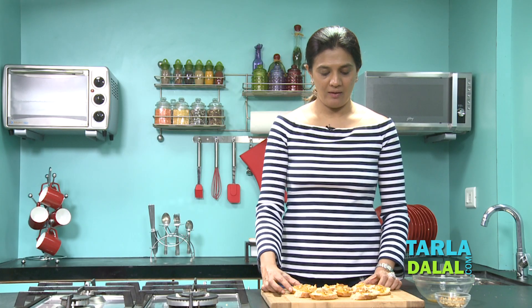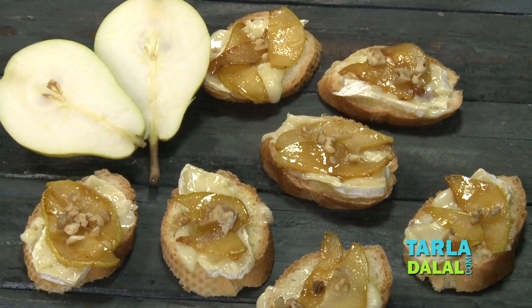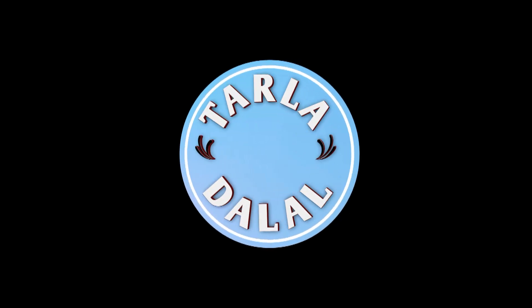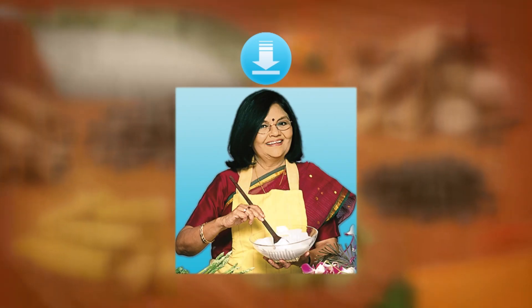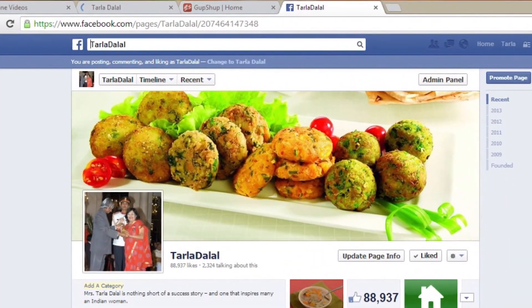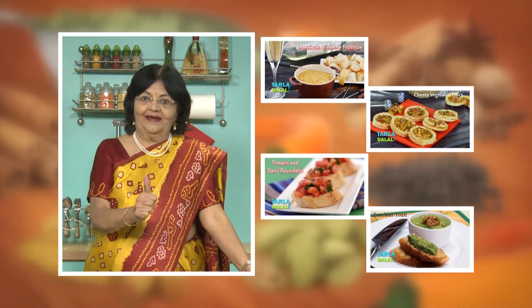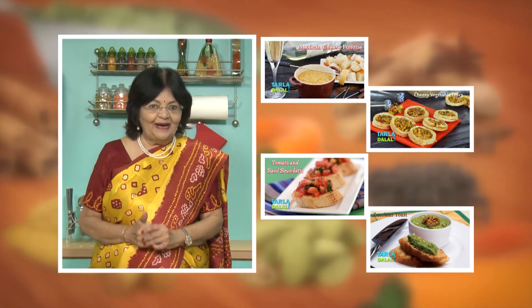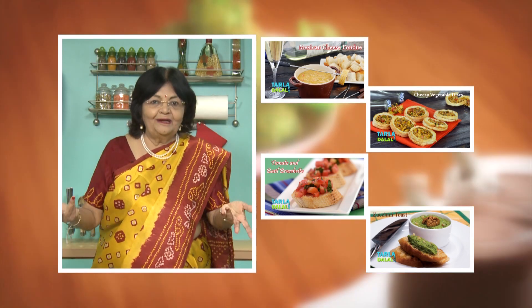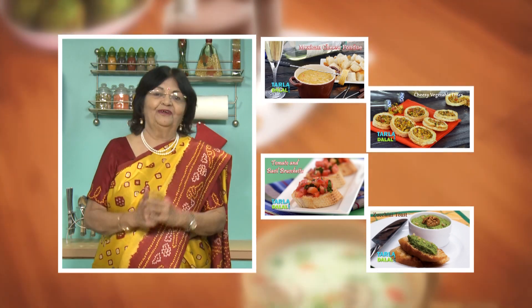Do try this snack and give us your feedback — I'm sure you would enjoy it. Download the Tarla Dalal app on your Apple and Android devices. Follow us on Facebook at Tarladhalal.com. If you enjoy our recipes, click like. To see more of my recipes, click here. Please share your comments — I would love to hear them.